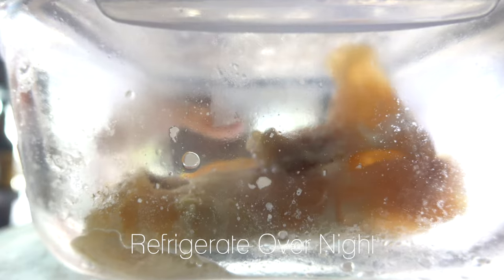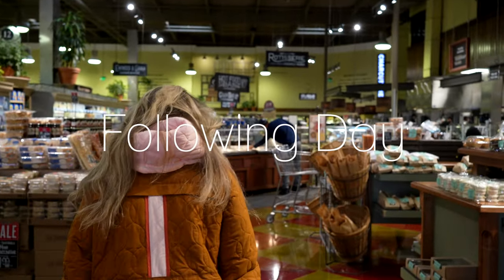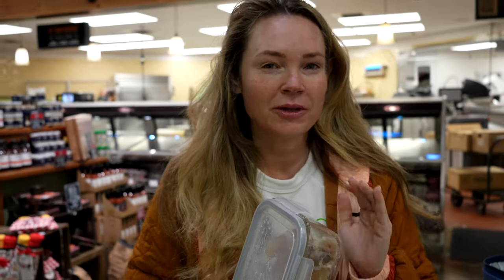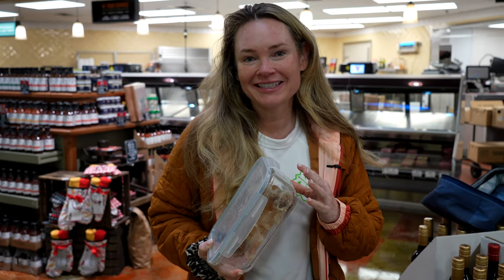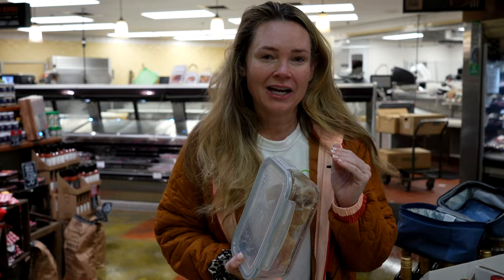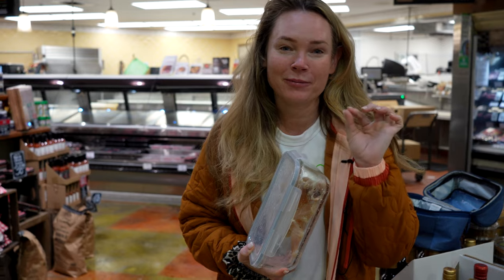Once the beef tendon is cooked, we're going to dry it. Then because it becomes like jelly, we're going to refrigerate it so it firms up overnight and then we can slice it in the morning. One of the most challenging parts about this recipe is cutting the tendon super paper thin. So I headed to my grocery store to see if they could help me out. Here's my beef tendon from overnight. I thought this would be the most challenging part, but the grocery store says they cannot cut it for me because of a federal law — any food that leaves the store can't return and be cut. I do have a mandolin at home so we'll try that. It's going to be tough to get it that super paper thin.